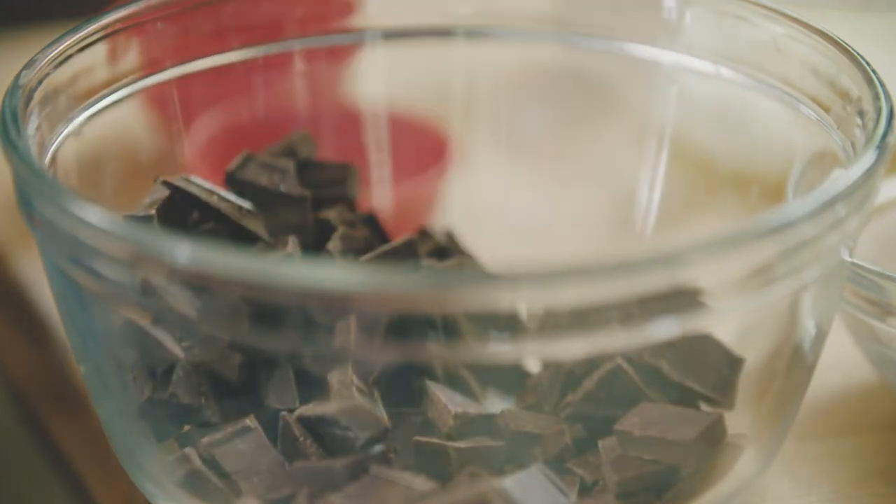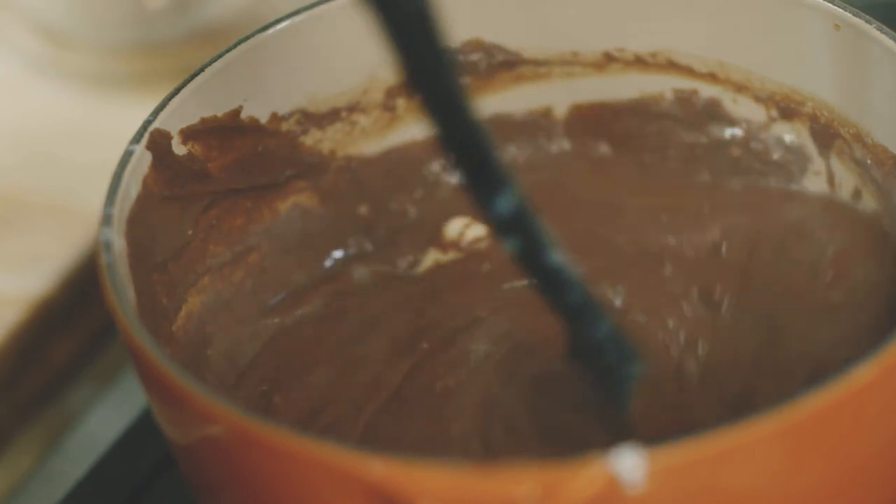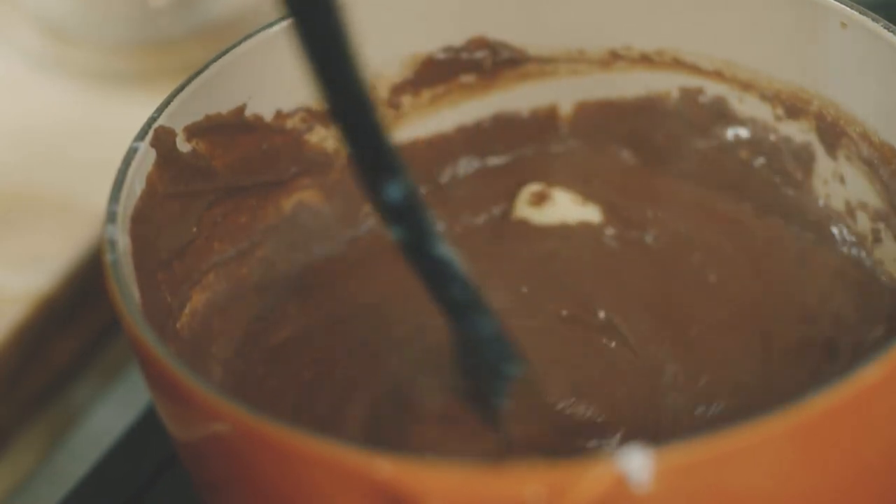You want to temper something when you're making an egg-based custard, a custard-based ice cream, or a pudding. I'm making a chocolate cream pie and the filling needs tempered eggs.